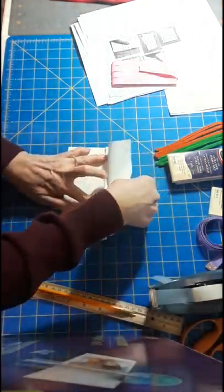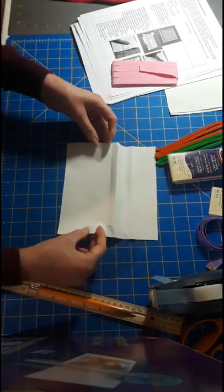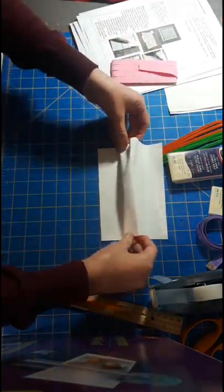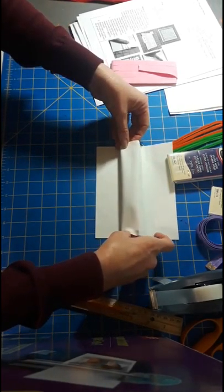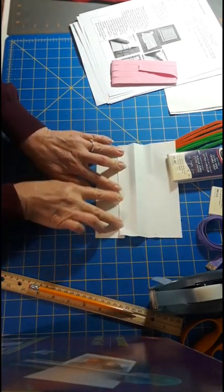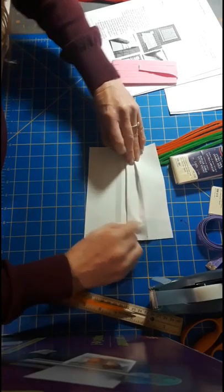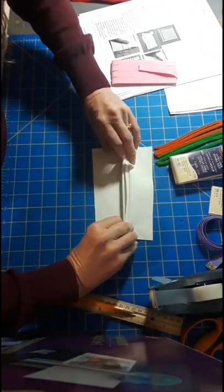So then we're getting the pleats that we need. The last one we're going to fold back, finger press, and then bring that to meet our last and sixth dot. Finger press. Now we've got a bunch of lines in here. We're actually going to scrunch them where we finger pressed them so that they meet together.